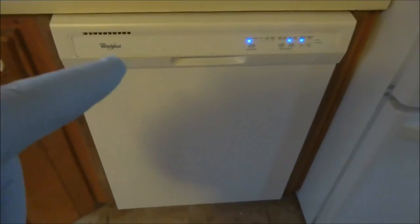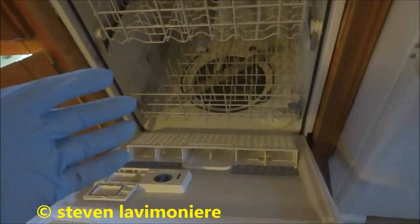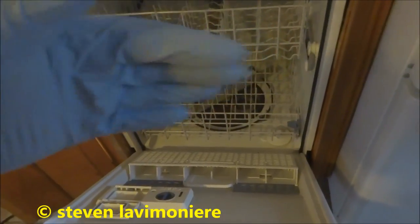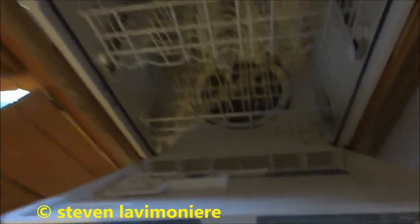Guys, I gotta change this dishwasher here. I'm just gonna shut the power off. Oh, this thing's labeled. Number eight. That should do it. Alright, it's off. The problem with this thing is, after it's done washing, it don't dry. It stays wet in there. You gotta open the door to let all the moisture out. It's a problem with it. I'm just gonna put a different dishwasher in there.